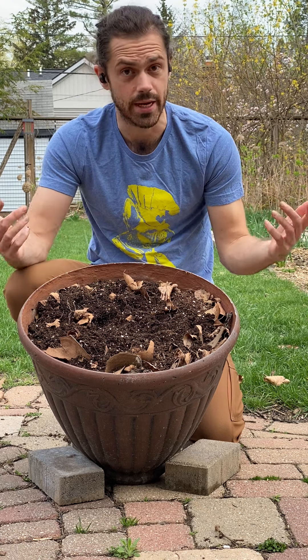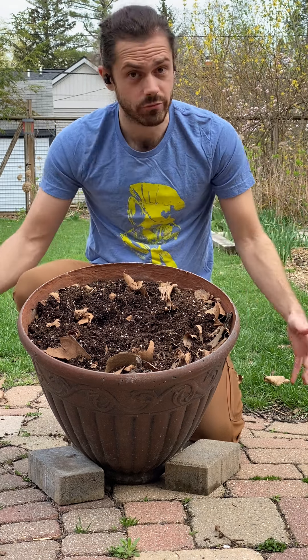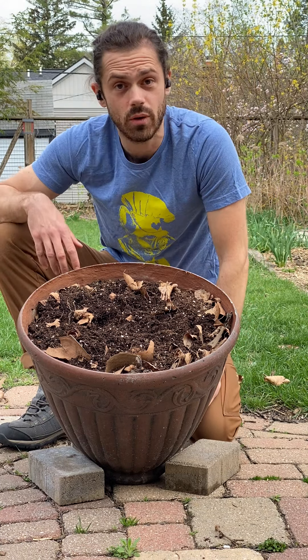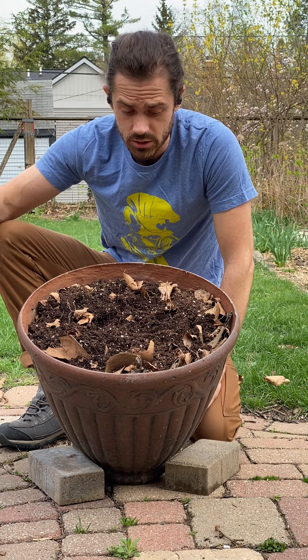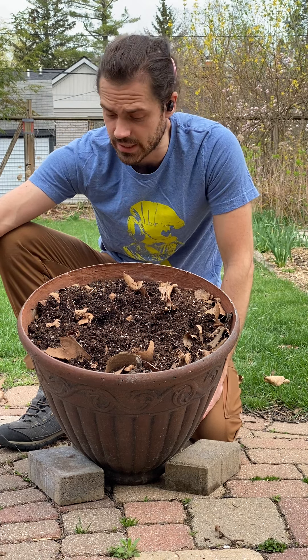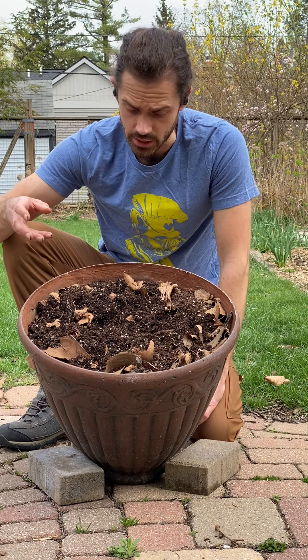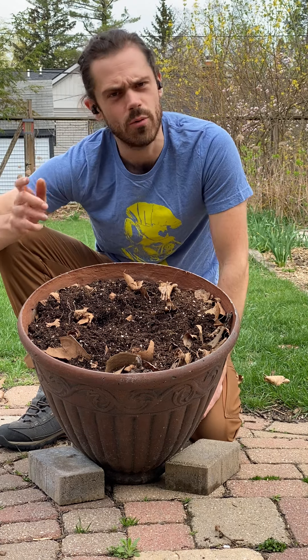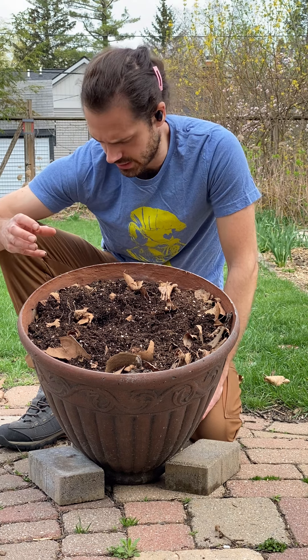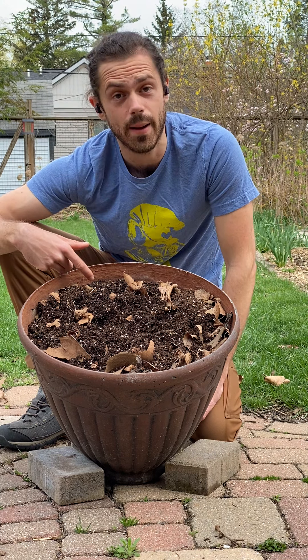We're going to start off with sight as our first sense. Have your students with their hands by their side, looking down into the soil, and seeing what they see. I see a variety of things — I see a bug, a little roly-poly scurrying around. I see leaves that probably fell down from a tree. I see these weird little white stone-looking things in the soil, root segments, and little plants popping up.